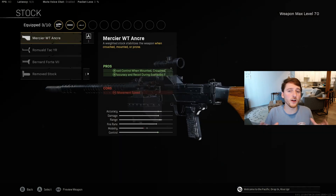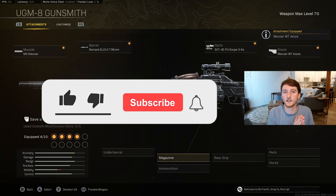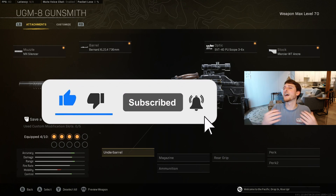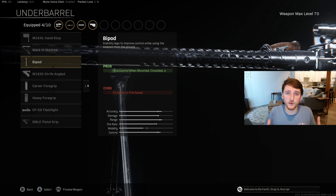The Mercier WT Anchor stock will help with both initial and sustained firing recoil, and recoil while crouched or prone. The Strife angled underbarrel will help with our horizontal recoil control. The bipod is also a great underbarrel option, as its crouch and prone recoil reduction will stack with our stock.